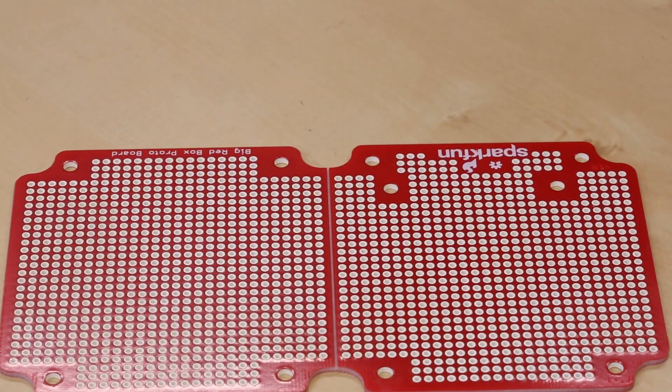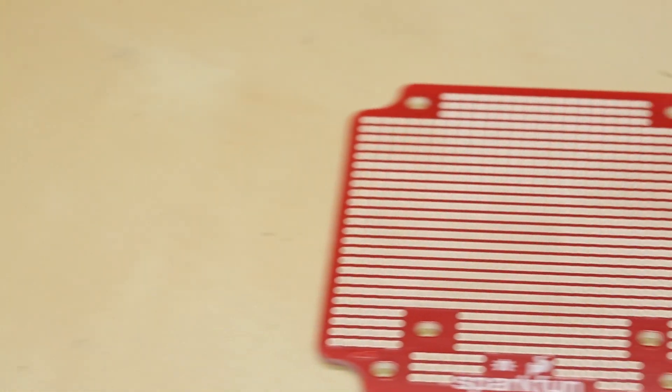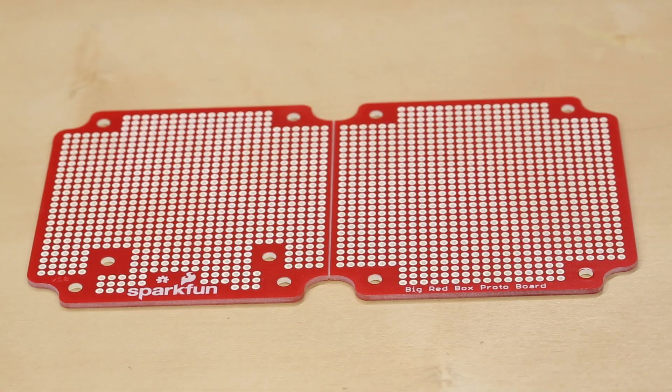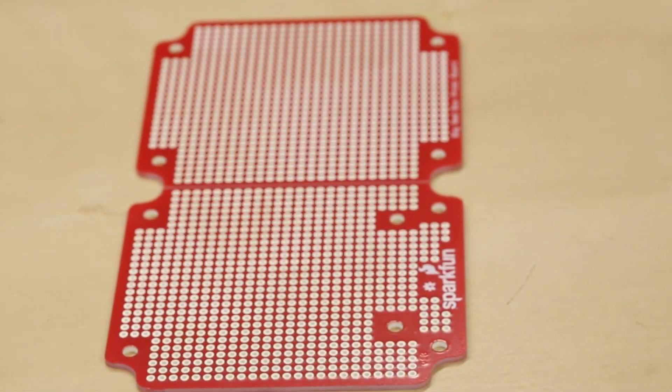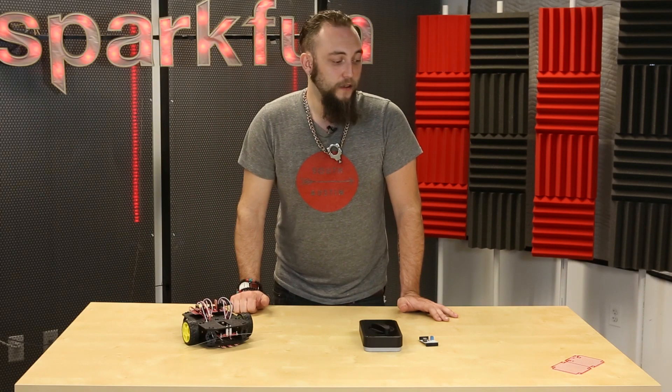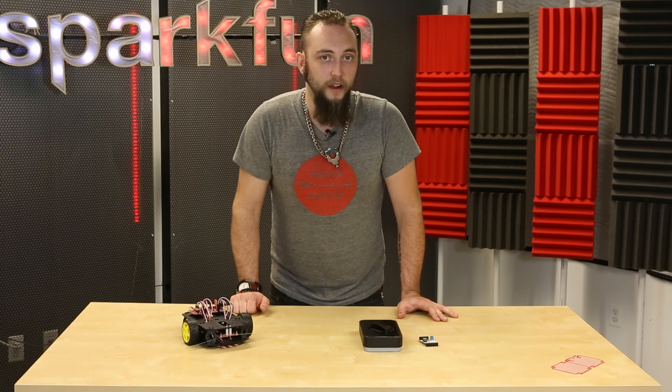The nice thing about this is that it has all the cutouts that fit in between the posts inside the box, which allow the box to be closed with a watertight seal. It just has a whole lot of through-hole pads on it, so that you can build your project on this, embed it in one of those enclosures, and then deploy it outside where you may not be able to get other projects.